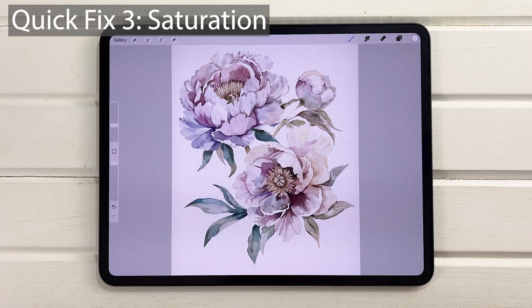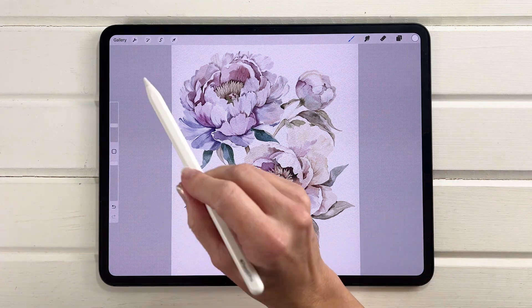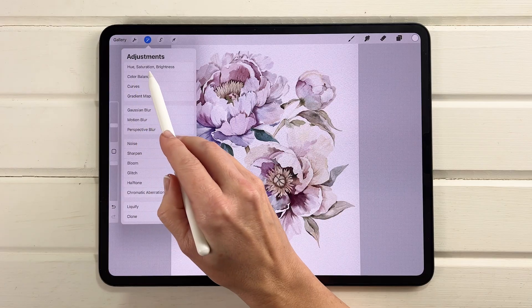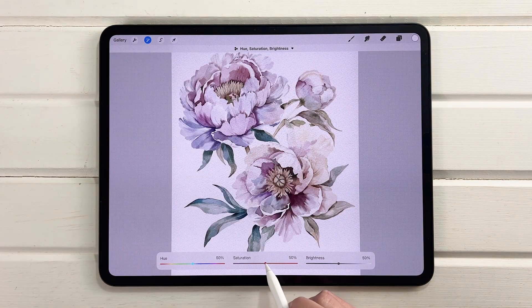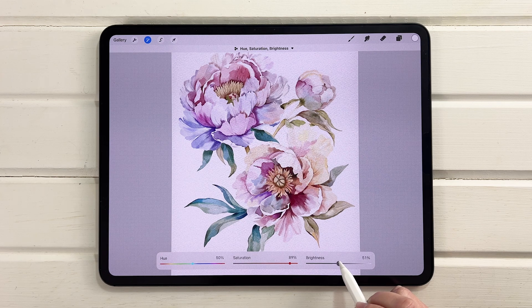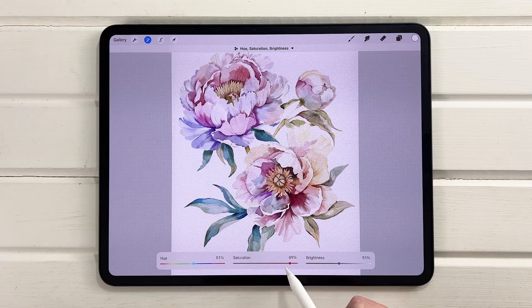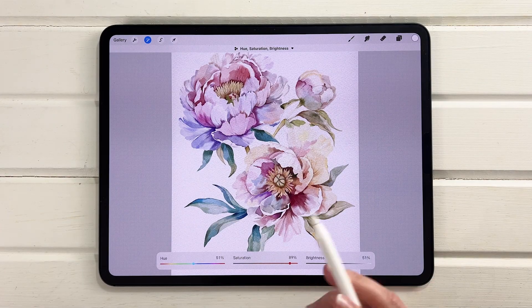Fix 3: hue and saturation adjustments. If your painting looks a little gray and blah but you don't want to repaint it, go into the magic wand, go to Hue, Saturation and Brightness, and in the Saturation slider just bump that up and play with it. You can see how much that changes things. You can also adjust the brightness and lightness. Just be careful with Hue as it will change your overall color look universally, but amping up saturation can really make a difference.